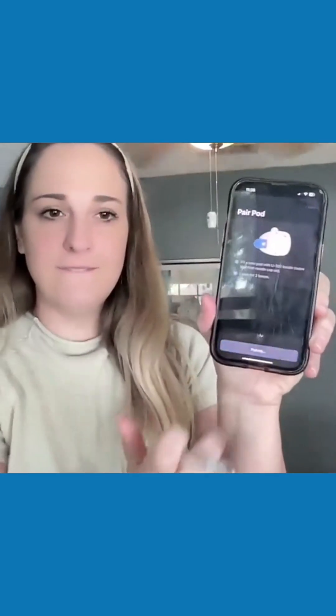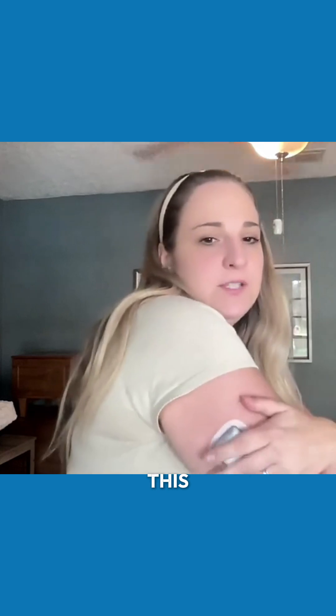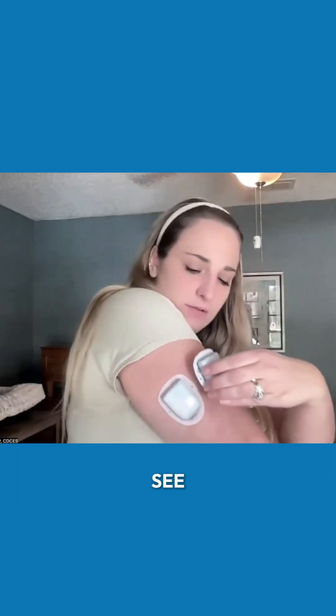I'm going to pair my pod. And what I do is I will go right next to where my last pod was, just to make sure that I'm really optimizing my space. So this one's here — you're going to see me place my new one right next to that. This is where my next one's going to go.